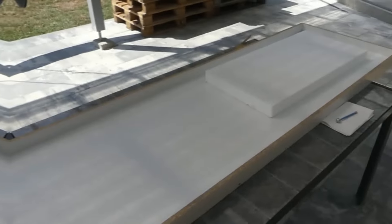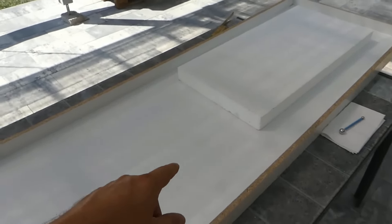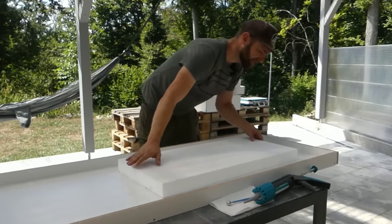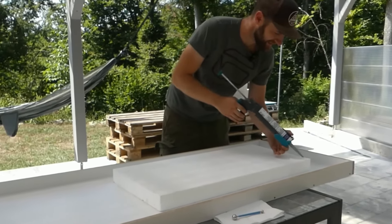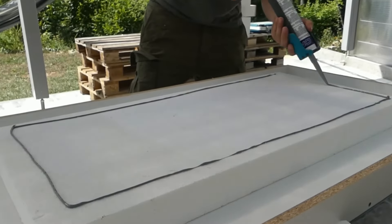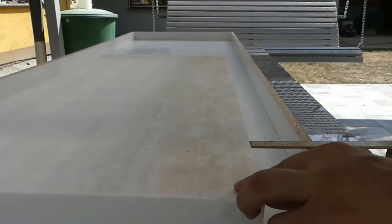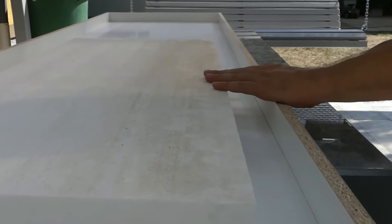The two countertops will later appear to be 5 cm thick, but in reality they will only be 3 cm. I'll show you how that works in just a moment. Now we are first making the cutout for the sink here and fixing it to the formwork base with silicone. For the cutout, you naturally have to go by the size of your sink. My brother wants to install a stainless steel sink that he still has lying around. It has a draining board and is therefore a bit larger. Align everything properly so that it all fits, and then we can continue with the silicone joint.